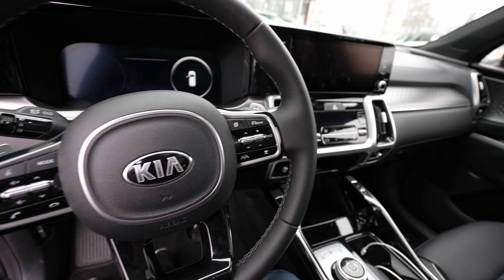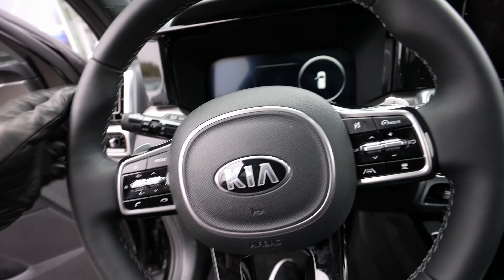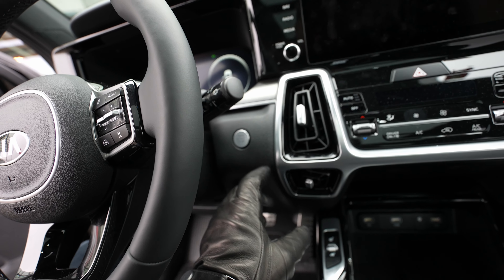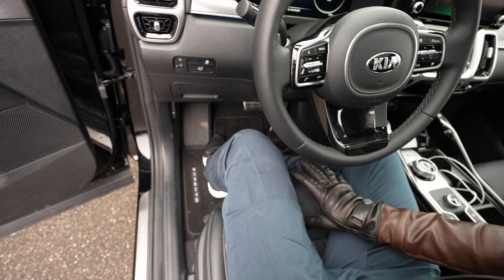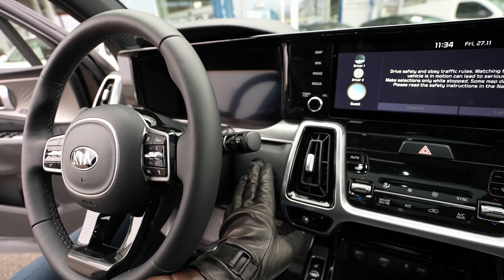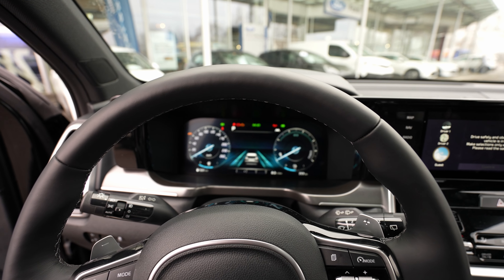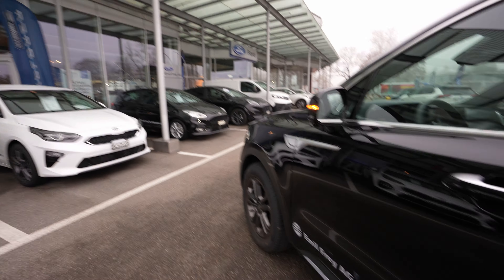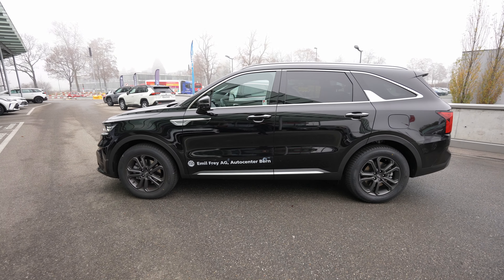Now I want to turn on the lights and start with the exterior. Let me put the key in — here is the start engine button. It comes with electrically adjustable seats and you can save the seat position, which is awesome. The new cockpit from Kia is amazing, but we'll talk about that a little bit later. Let me go outside and talk about the exterior design.